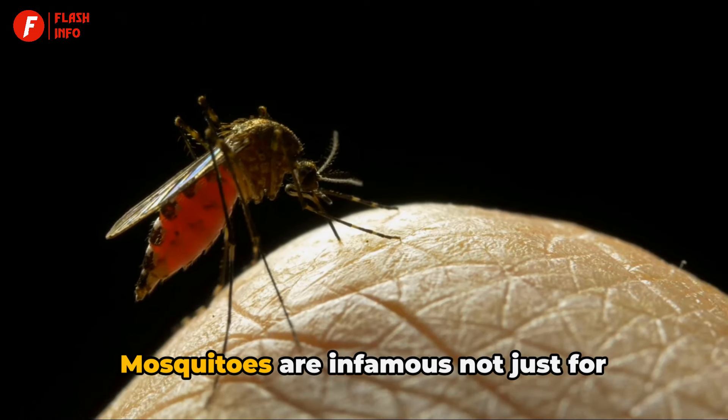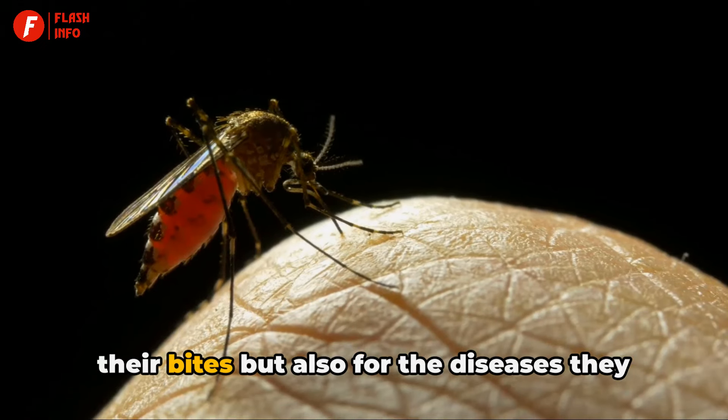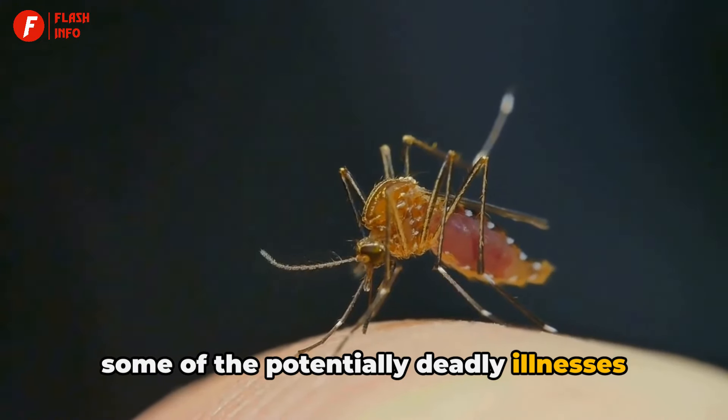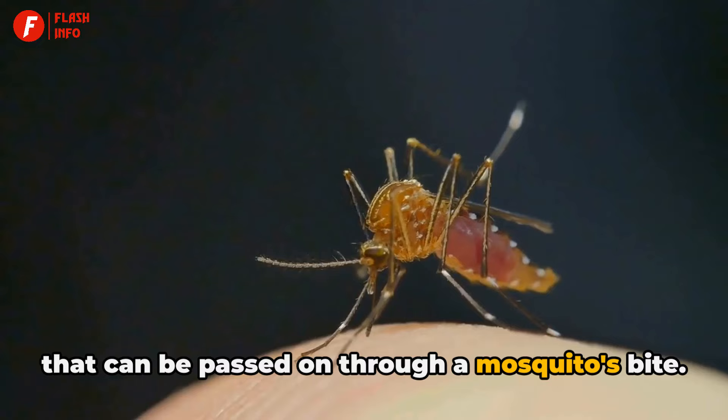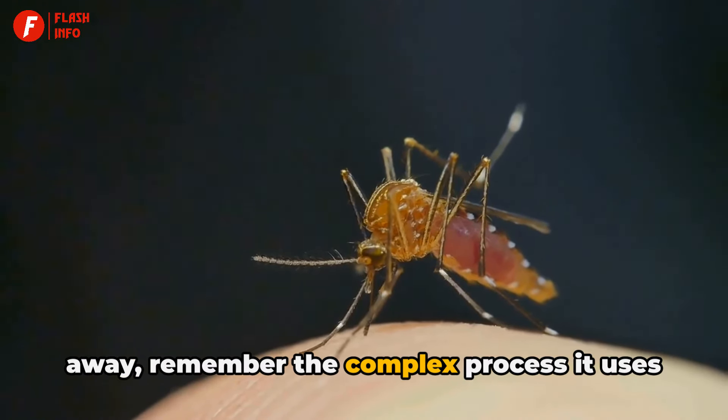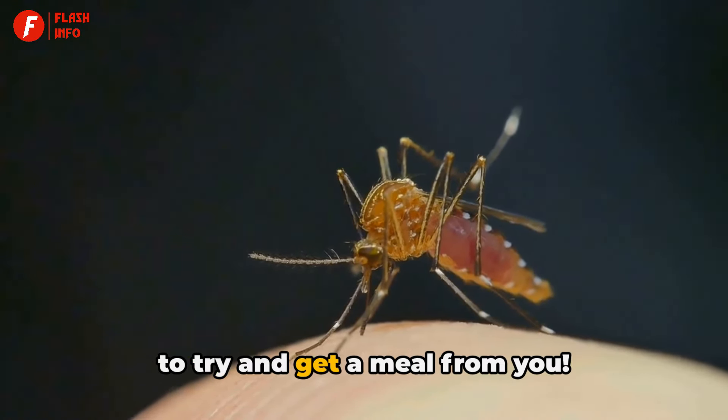Mosquitoes are infamous not just for their bites, but also for the diseases they can transmit. Malaria, dengue, zika — these are just some of the potentially deadly illnesses that can be passed on through a mosquito's bite. So the next time you swat a mosquito away, remember the complex process it uses to try and get a meal from you.